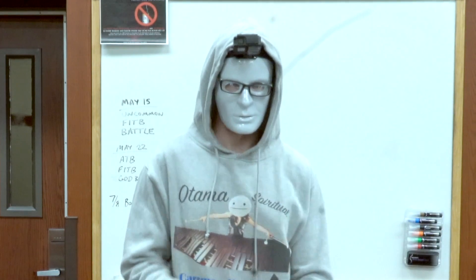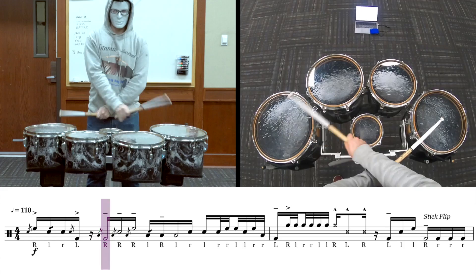Now you may be getting all excited, thinking you can actually play this whole thing. Well, just check out this next part.